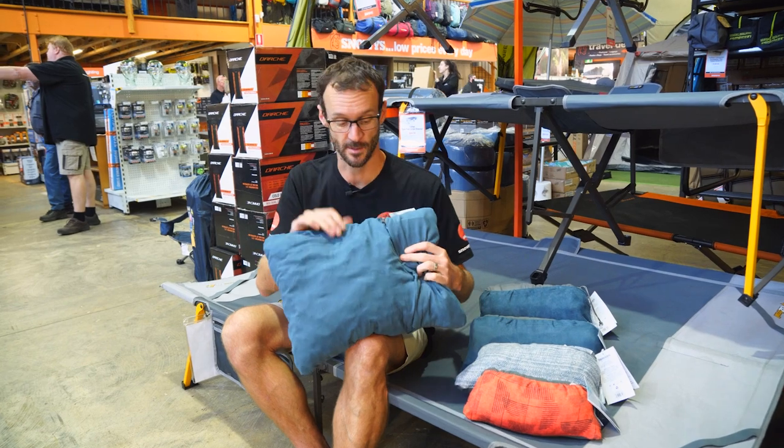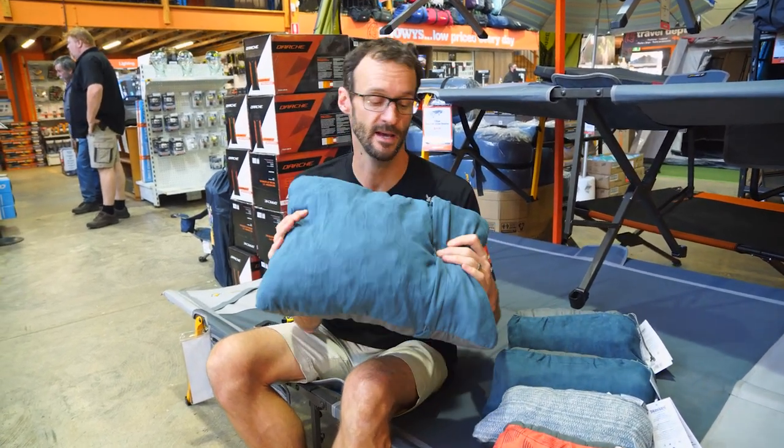These pillows have been around for quite some time. I've personally got one and I've used it for all sorts of things — from camping and hiking to even travel.